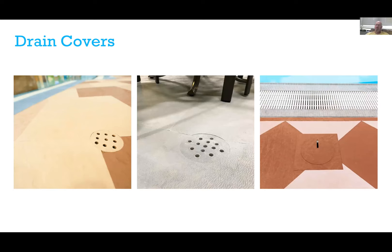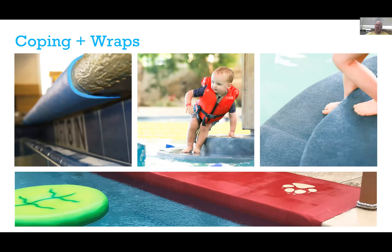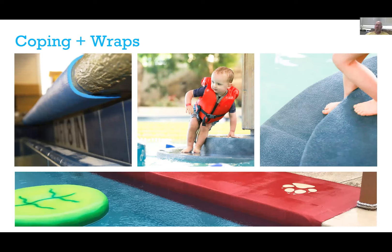We get a lot of questions about maintaining ADA requirements and getting water to flow to the drains. We have transition strips that allow us to ramp down into a drain or walkway, even around deeper drains. We can also make drain covers that are back-beveled on site so they can be pulled out to access and clean the drains as required by your maintenance schedule. Our website is a wealth of inspiration, with CAD and Illustrator resources, spec resources, color charts, and tech specs.